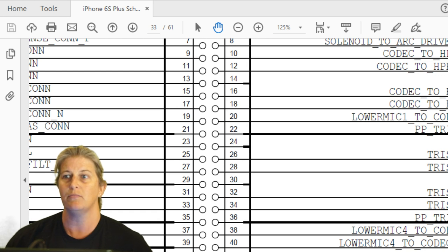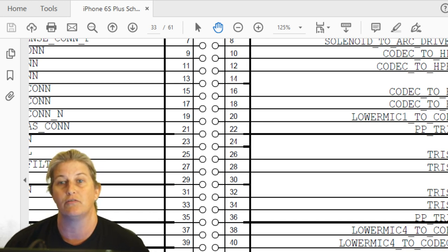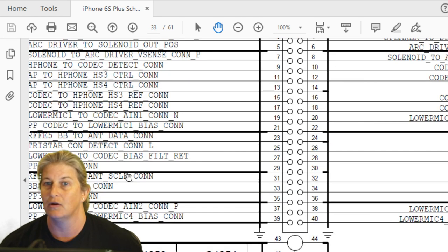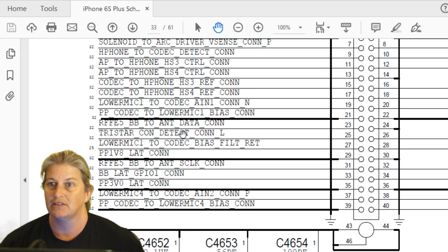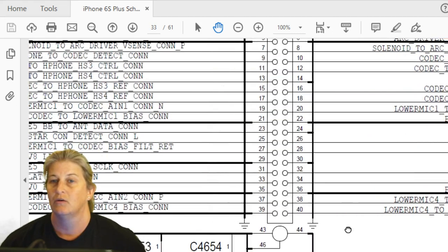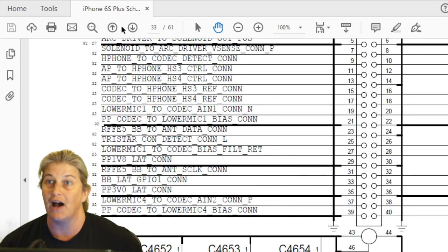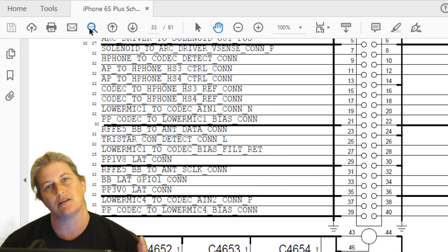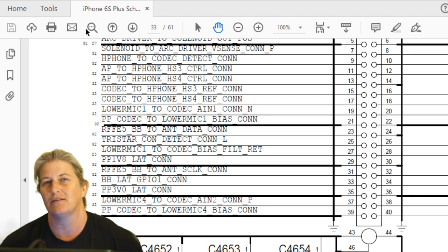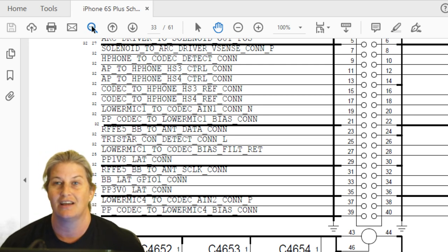Let's follow one of them to be clear: Tristar connection detect goes from the connector, through a resistor where it changes its name slightly on the other side, to a test point, and then to Tristar. All those other lines end up at Tristar as well — the five volt charger voltage, accessory one, two, pair one, two, pair two, and connection detect. These are all the lines from the dock to the chip. Working from the schematic is really important — if we just use ZXW we miss the understanding of what these things are actually doing and how they connect.